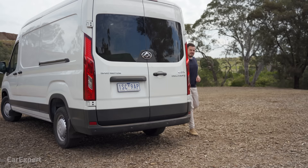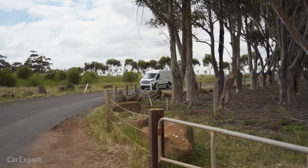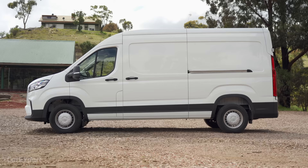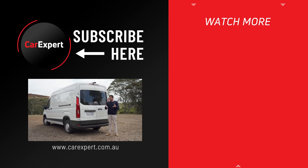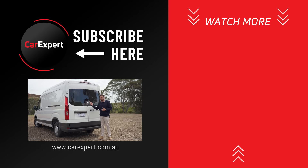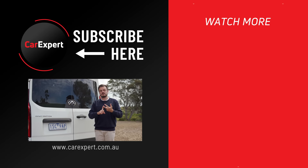LDV Deliver 9 — it doesn't lead the segment in any particular way, but it is significantly cheaper than its competitors, and for the most part it just doesn't put a foot wrong. The engine is decent and fairly efficient, they've got all the latest technology bells and whistles, and while it hasn't been crash tested yet, one would think that if they've gone to the effort of putting all that safety tech in it, they're fairly confident it will get a decent crash rating. Let me know in the comments: would you go down the path of a Chinese van as a work vehicle, or stick to mainstream products you know are dependable? If you enjoyed this video, hit the like button, subscribe, and press the bell icon. Until next time, take it easy.